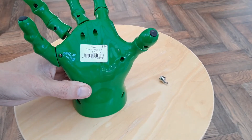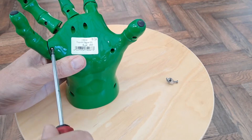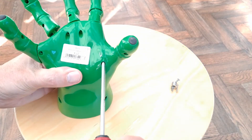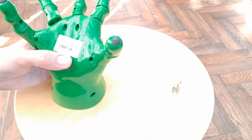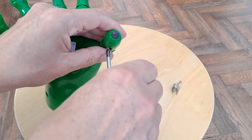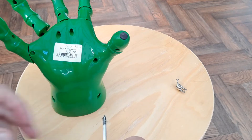That was two big screws at the top here. The rest all look smaller. A very long one. They're all different sizes — long one, short one. Another short one. I hate it when they're different sizes because you've got to try and remember where they came back in the right place. Another short one.